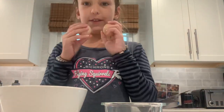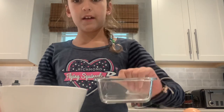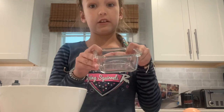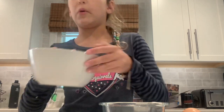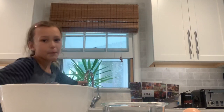What you'll need is two eggs, one tiny bowl, one little bit bigger bowl, a whisk, a cheese grater, and some water.